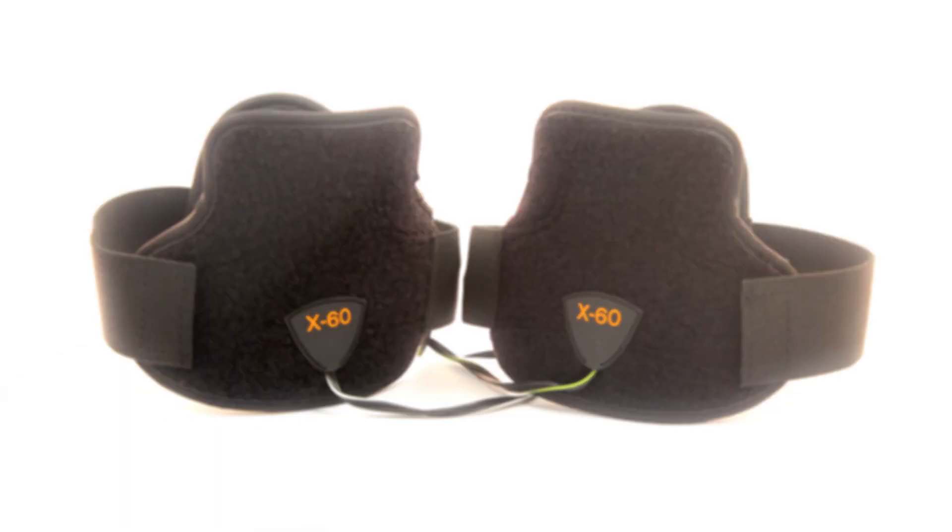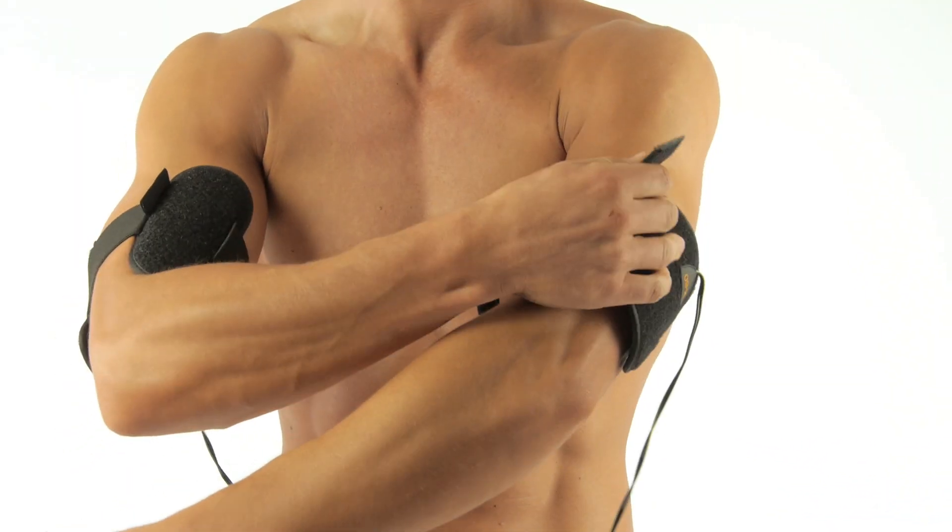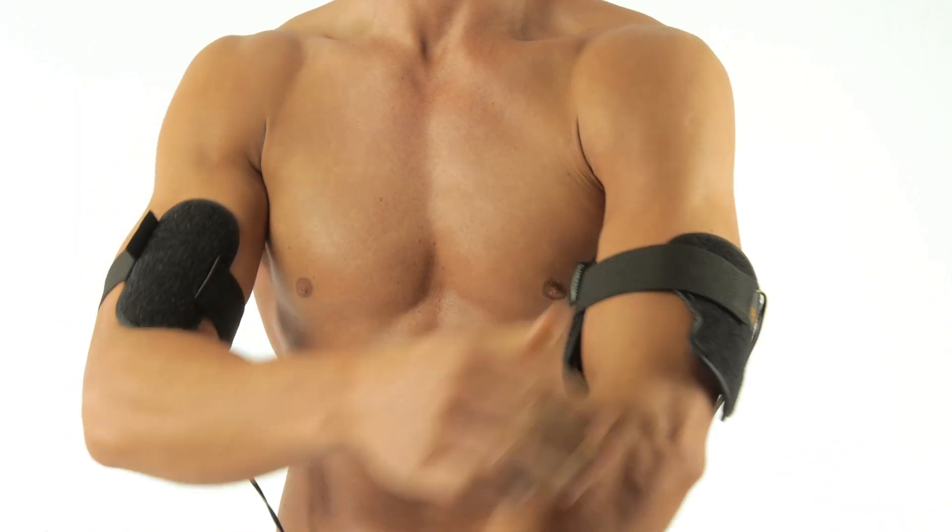The two easy-to-apply upper arm garments treat the triceps and bicep muscles, strengthening and toning your arms.